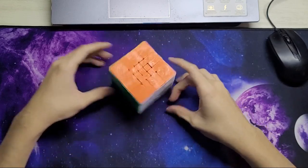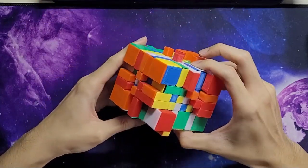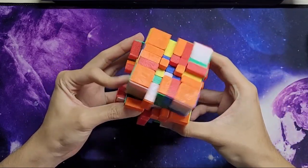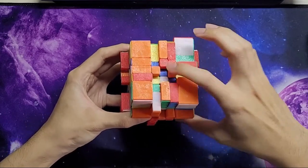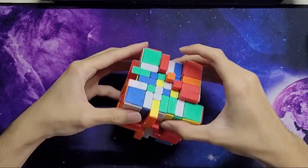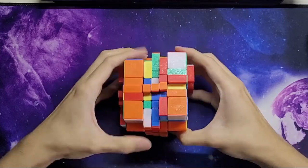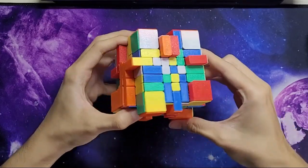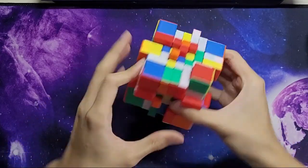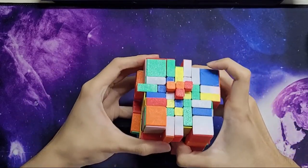For the example solve, first I'm going to solve this as a 5x5. I'm looking for two opposite centers — in this case red and orange — since I'm going to use Yau because I like Yau better than reduction. I've got the orange bar: I compare this one to this one and this one — that's the second orange bar.